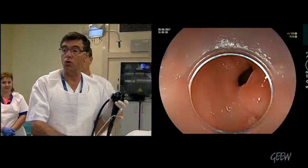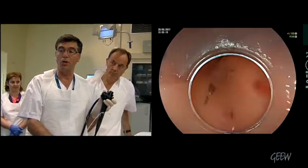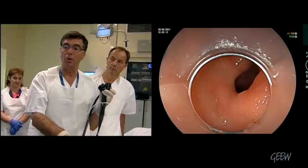We have a small deviation of the pylorus, so we will have to take care when we reach the pylorus there.